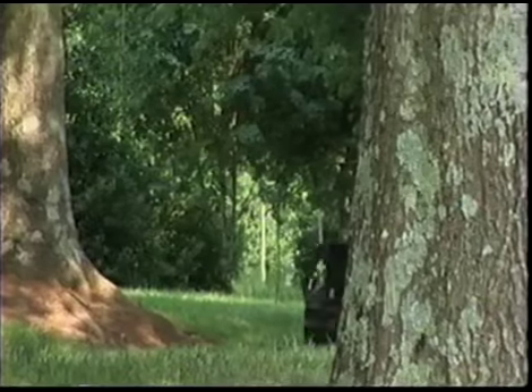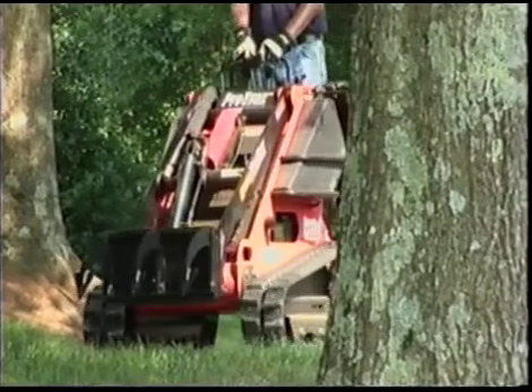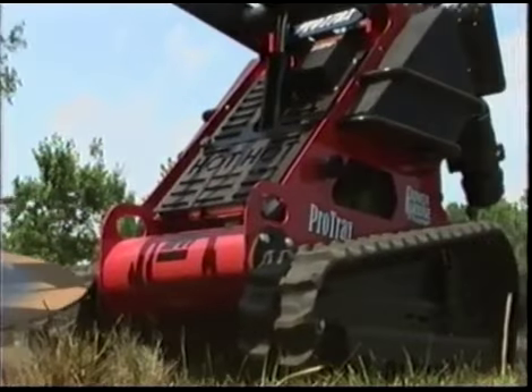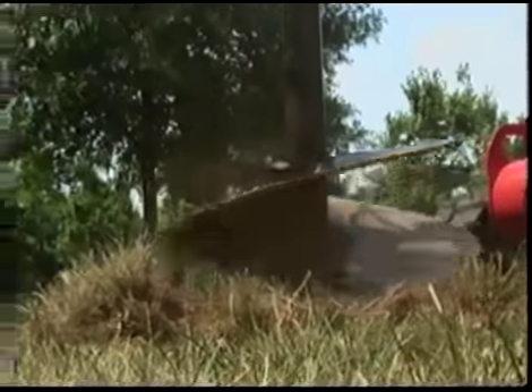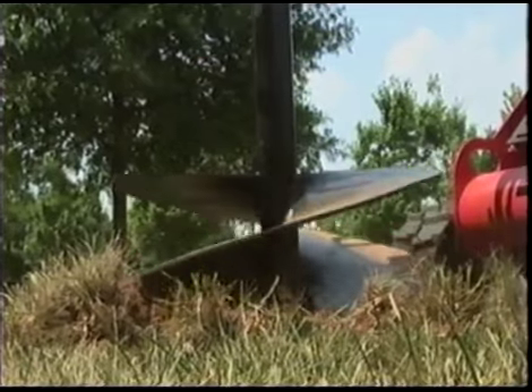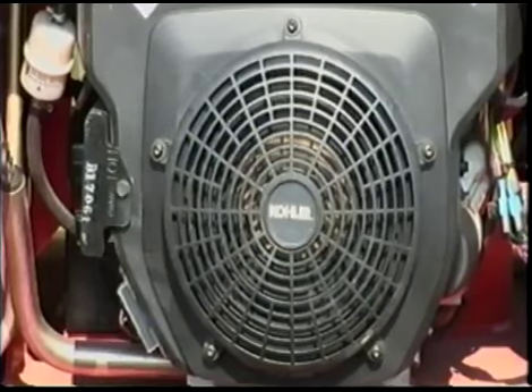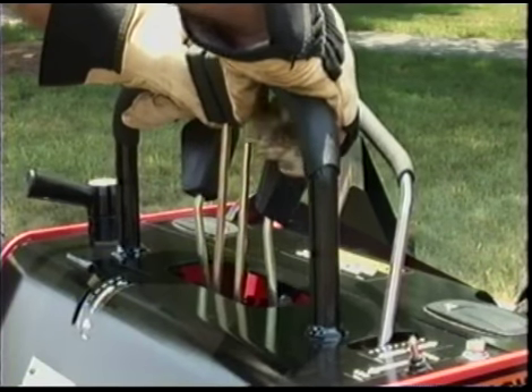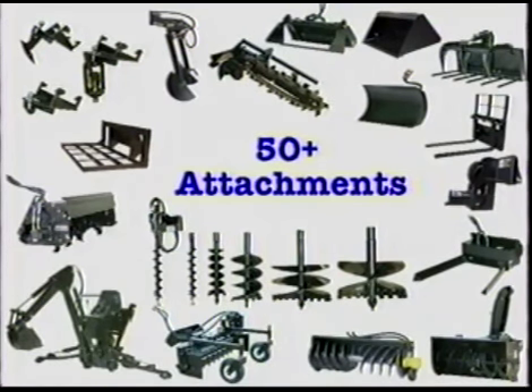Need a lot of power in a tight place? Need versatility, maneuverability, and nimbleness in your power tools? The new Powerhouse ProTrax machine puts it all together with a 27-horsepower Kohler Command Pro power plant, soft-touch fingertip controls, and over 50 attachments.